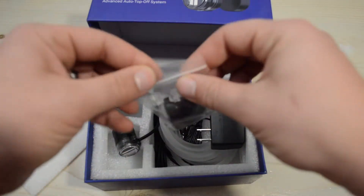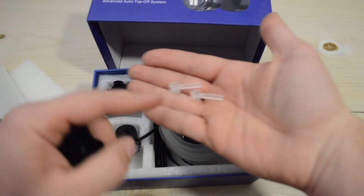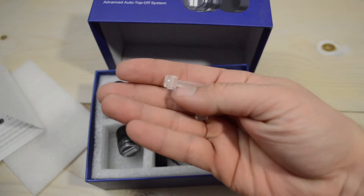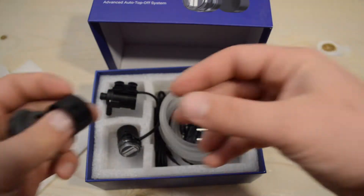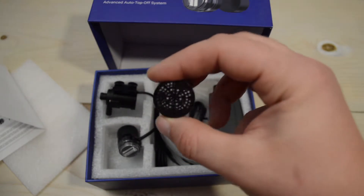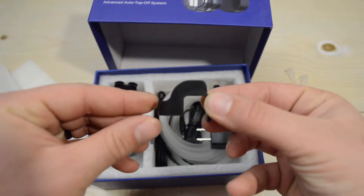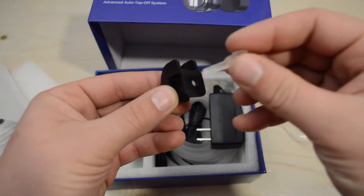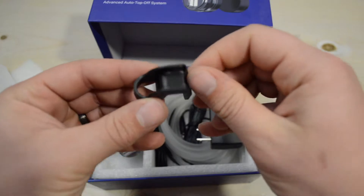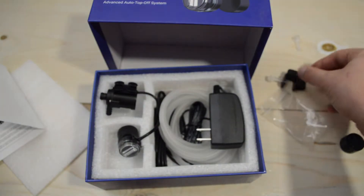I researched this quite a bit before buying it. There are some little screws to hold it to the tank, and a piece that holds the hose down — I'll show that in the demonstration. This cover goes over the optical sensor, I believe just to prevent snails and stuff from getting on it. Then this piece holds the hose — it sits on the tank, the screw goes in to hold it to the tank, and there's another one that holds the hose in place.